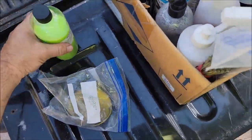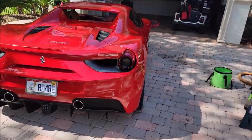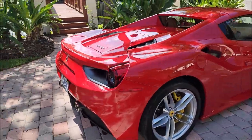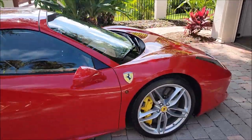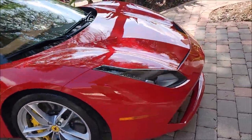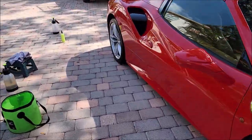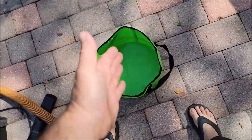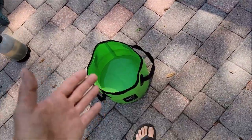We have used the Infinite Insanity on this 2018 Ferrari 458 Spider. You can see the insane gloss that we're left with without any kind of topper or anything else. So now when you have used the product to wash the car, you're going to get awesome gloss as a rinseless wash.